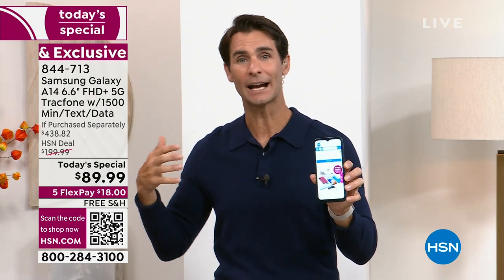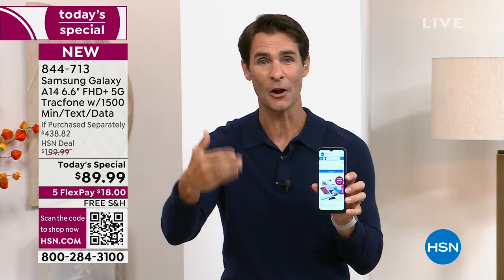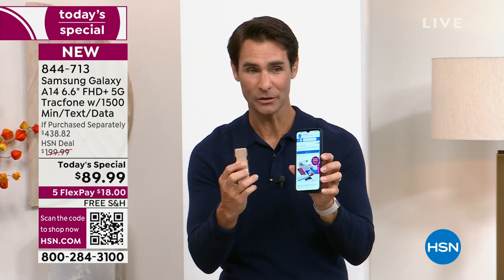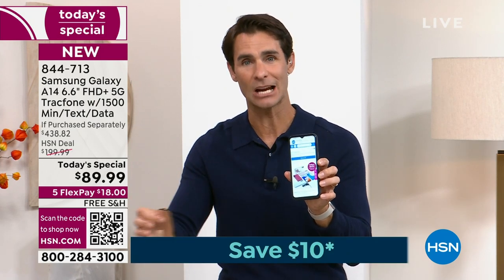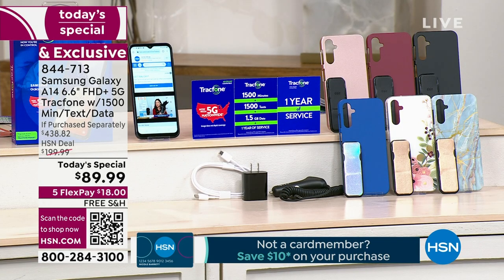If you're getting it as a gift, you have a year to activate it. So if you're on the fence, you can get it and sit on it before you even activate. $89.99. Five flexible payments means all you're putting down right now is $18 — that's it. You're getting the wall charger, the car charger, a clicker that doubles as a stand, all the bonuses, the cases, and a charging cable.